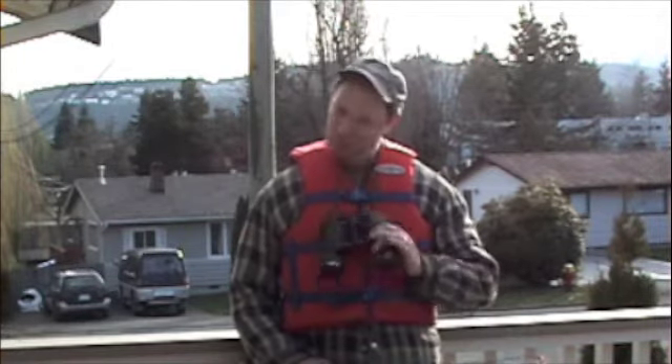Hi everybody. Welcome to the Balcony Fishing Show. My name is Kevin and I'll be your host. Now on today's Balcony Fishing Show, I'll be talking about a tool that you can use to help you catch more fish. And that tool would be binoculars.